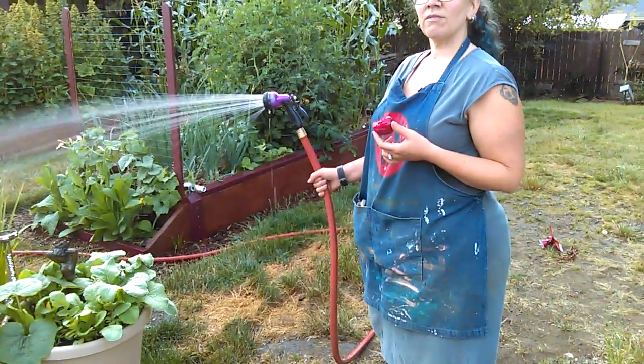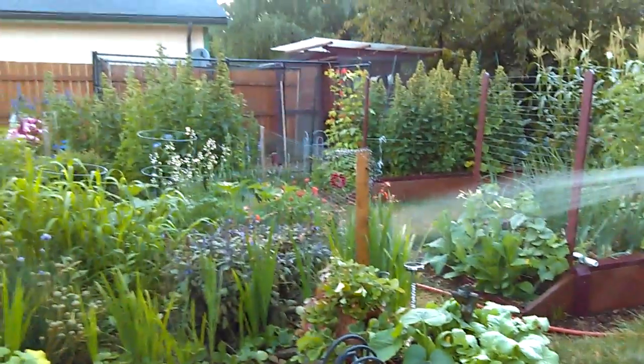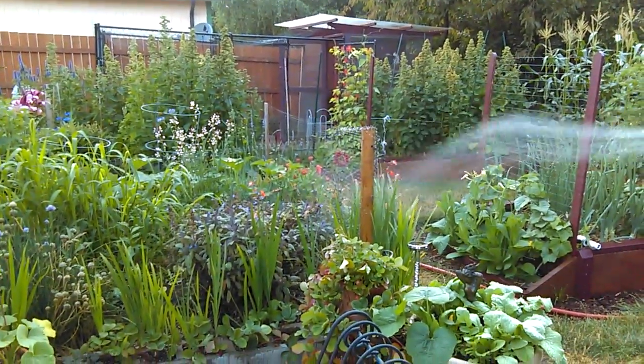Right there are the plums — eating some plums from the plum tree. Look how dark those are. Yeah, plum tree. It's pretty exciting stuff. Good day in the garden. Bye.